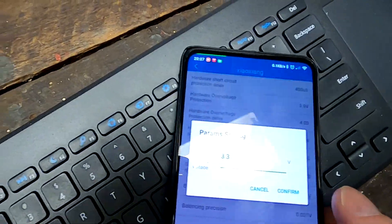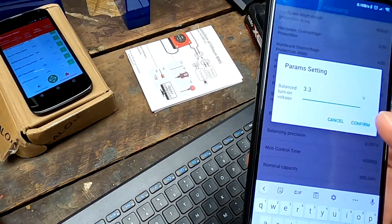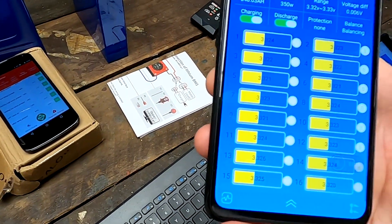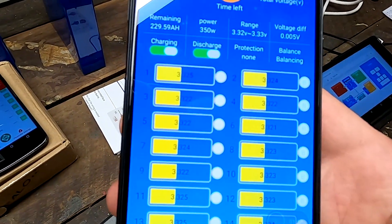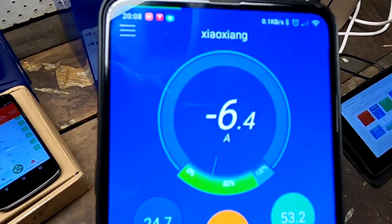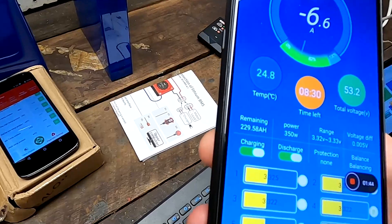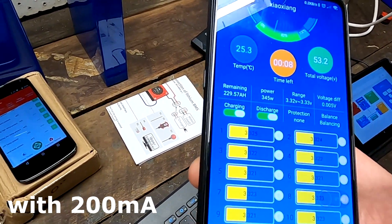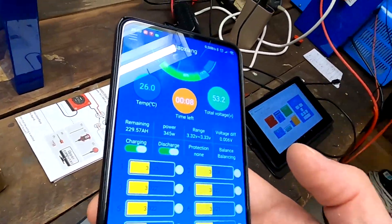I set the balance turn-on voltage to 3.3V in the QUCC BMS and go back to the display. Balancing kicks in immediately — it balances all cells. It does not matter if I charge, discharge, or nothing at all. It always balances when I tell it to. This makes sense: if you have a high voltage cell, you want the balancer to bring it down.